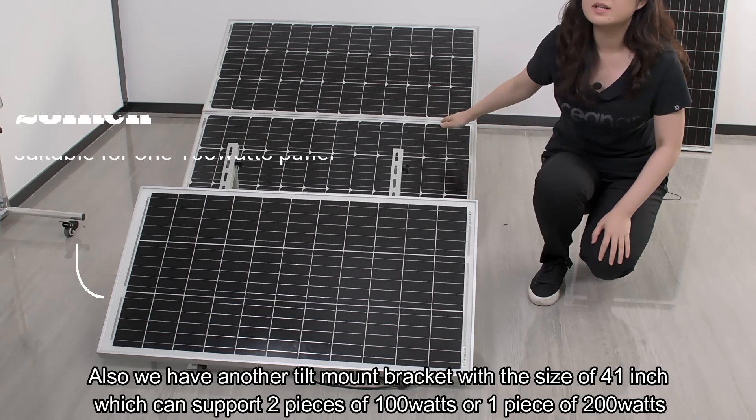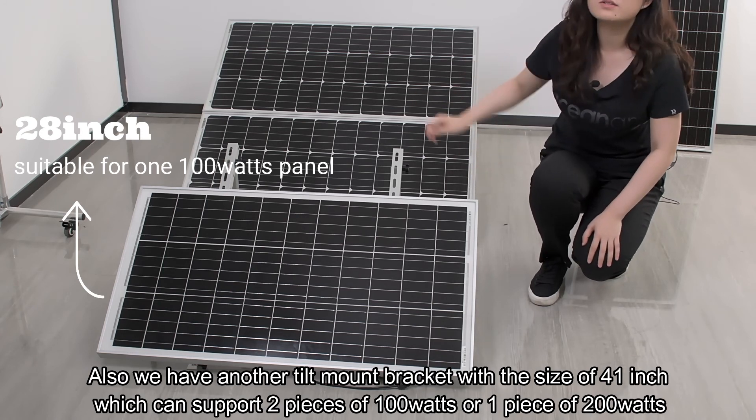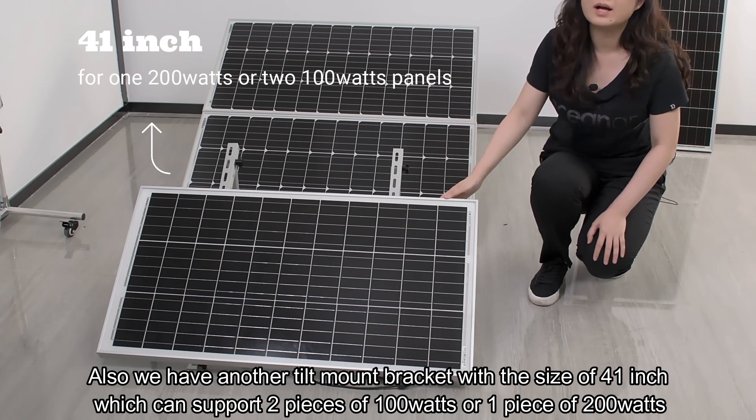We also have another tilt mount bracket with a size of 41 inches, which can support two pieces of 100 watts or one piece of 200 watts.